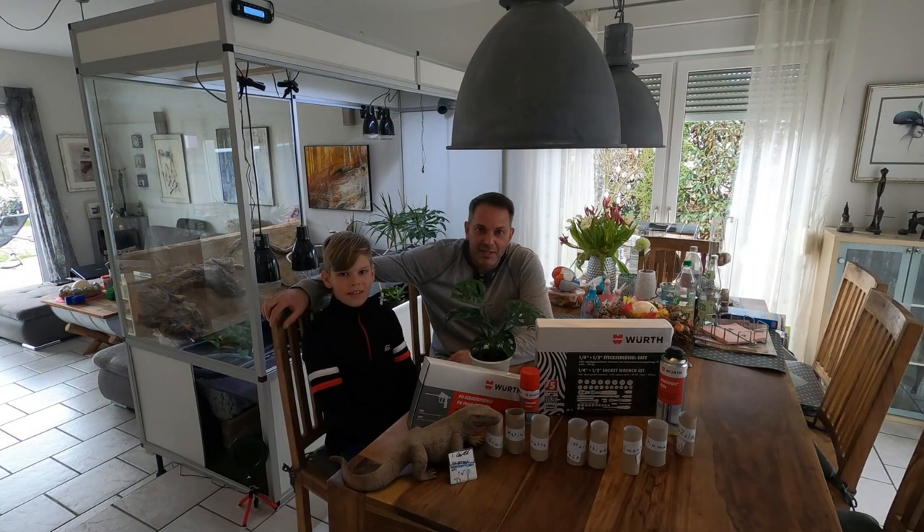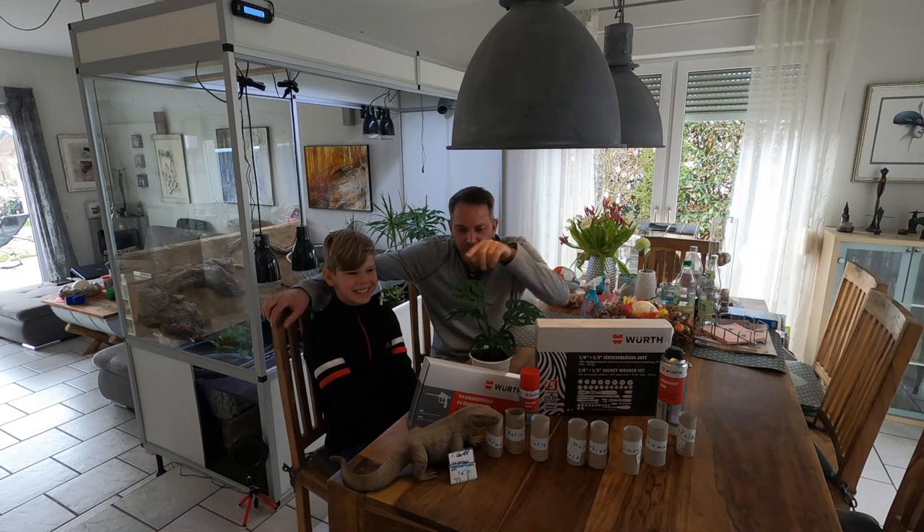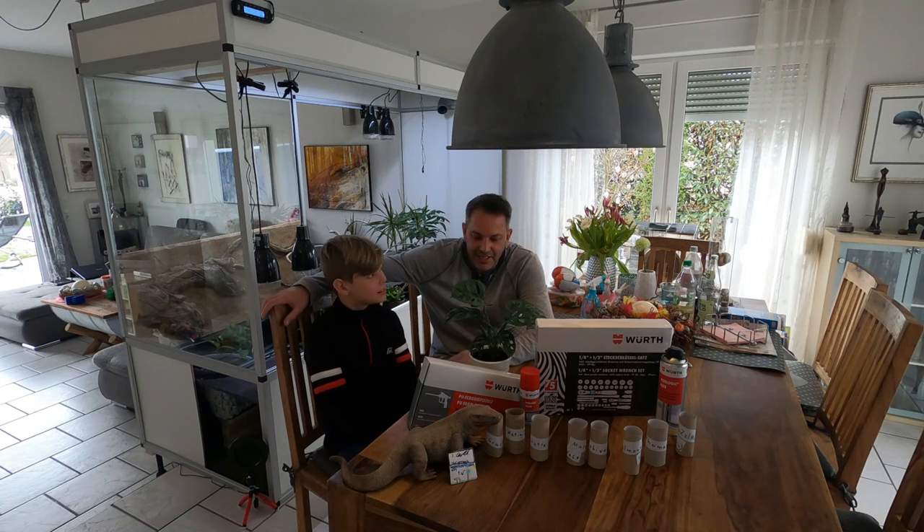Hello Raptor Lovers and welcome back to my channel. My name is Sven, this is Evan, my cameraman and assistant, and this is Woody down there. Today, sadly, this is not the video of the misting system — I'm missing some parts. This will be a later video.